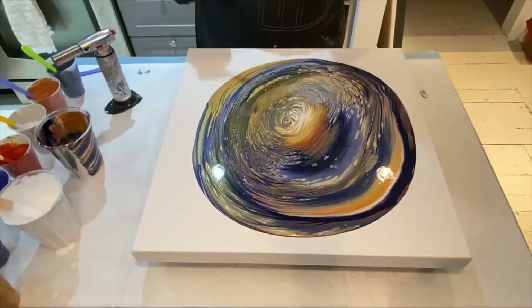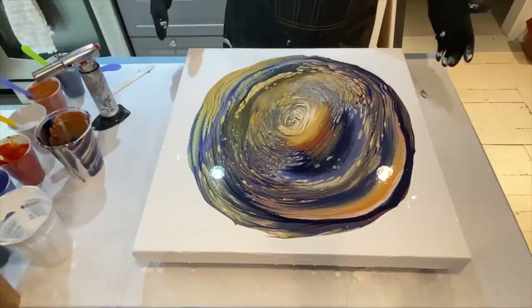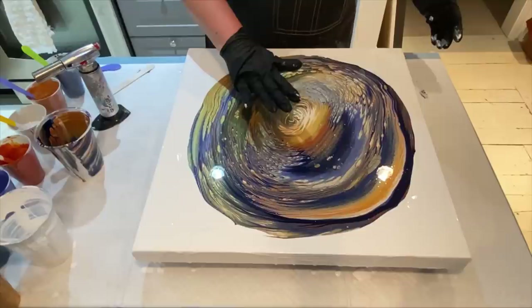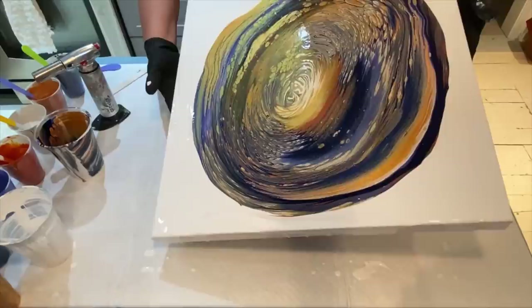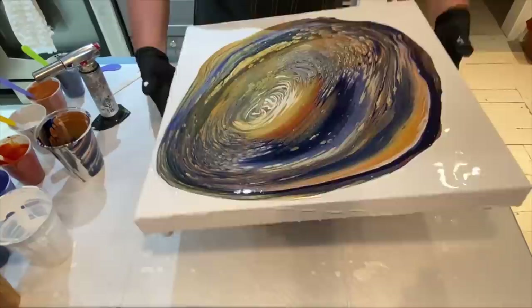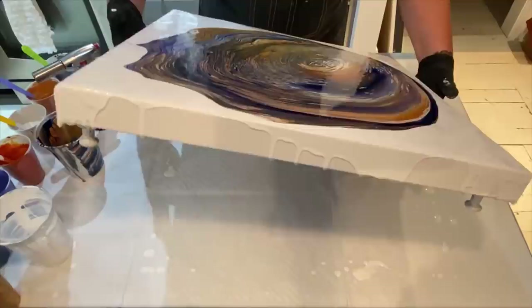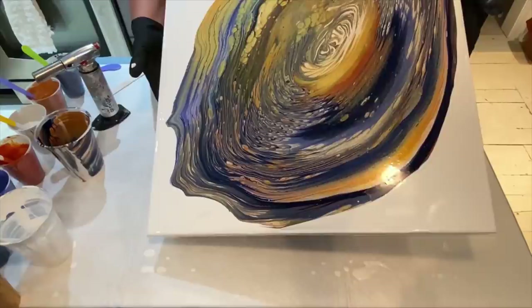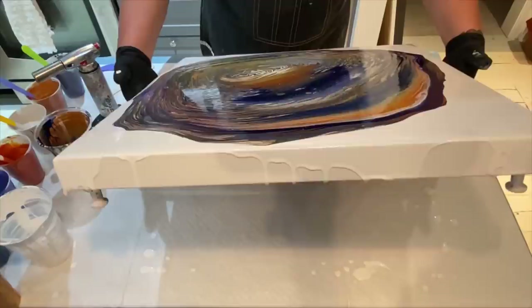Now we're going to come in and do white on the sides. Okay, we've got all the sides covered with the leftover white paint and I'm going to start moving this around. I think I'm going to come up and over to here and then back to the center — I'm just not sure yet. I'm going to come all the way down over here now. I'm just watching where the paint moves and that's where I decide where the composition is and how to manipulate the outcome.